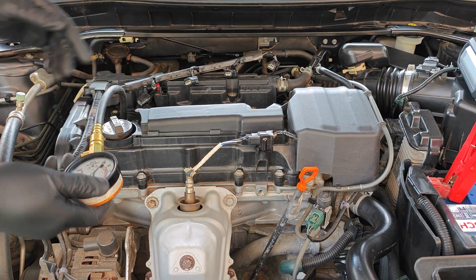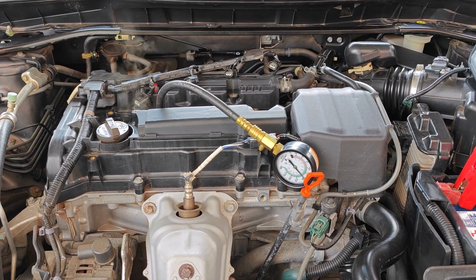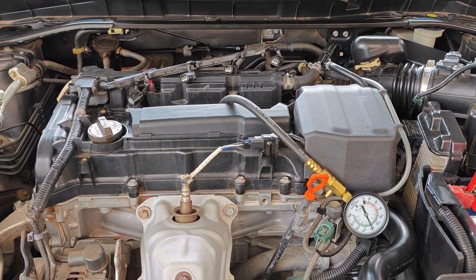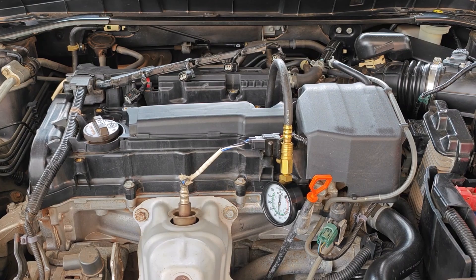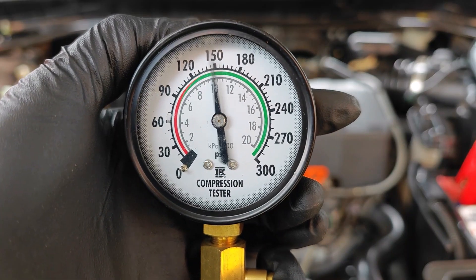Compression tests can be quite heavy on batteries, and so after reading the compression results for this engine as part of setting the baseline for another video, I thought it was a good idea to charge the battery since the voltage had gone low from the compression testing.